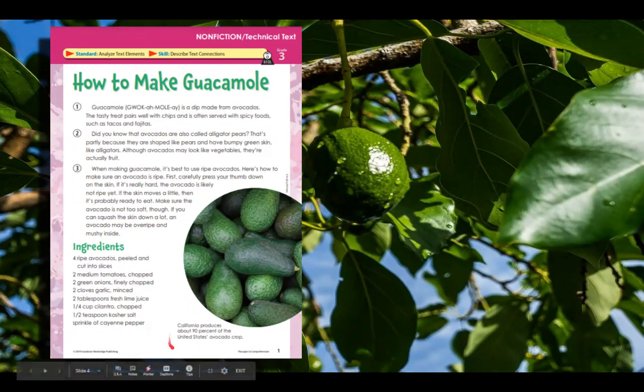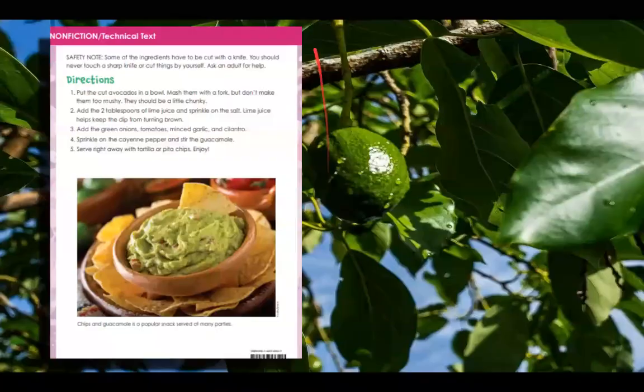And then we had this fast fact here: California produces about 90% of the United States avocado crop.